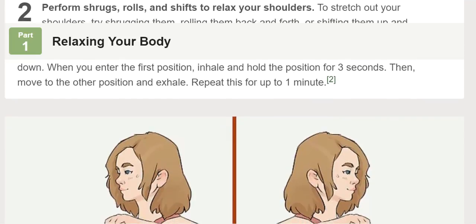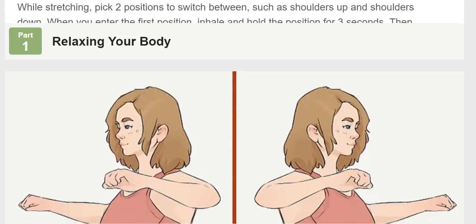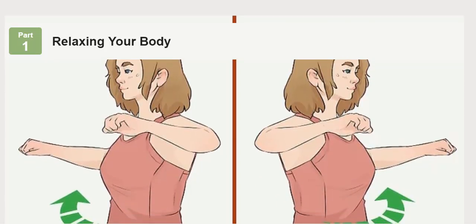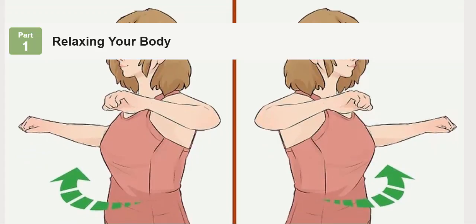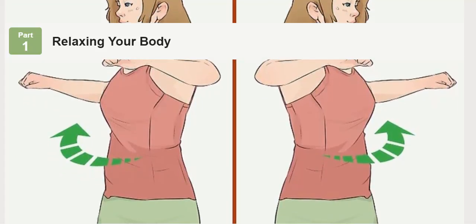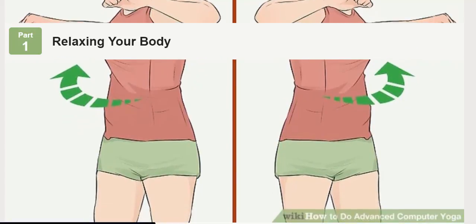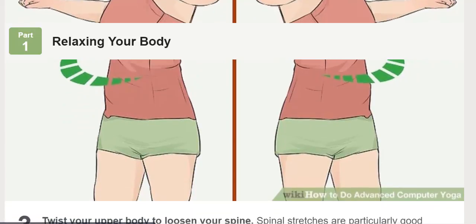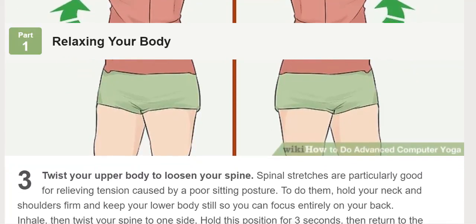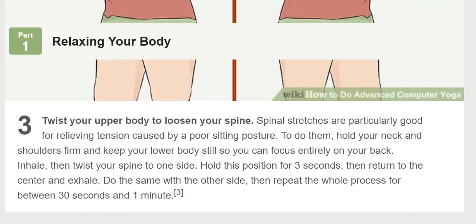Twist your upper body to loosen your spine. Spinal stretches are particularly good for relieving tension caused by a poor sitting posture. To do them, hold your neck and shoulders firm and keep your lower body still so you can focus entirely on your back. Inhale, then twist your spine to one side. Hold this position for three seconds, then return to the center and exhale. Do the same with the other side, then repeat the whole process for between 30 seconds and one minute.